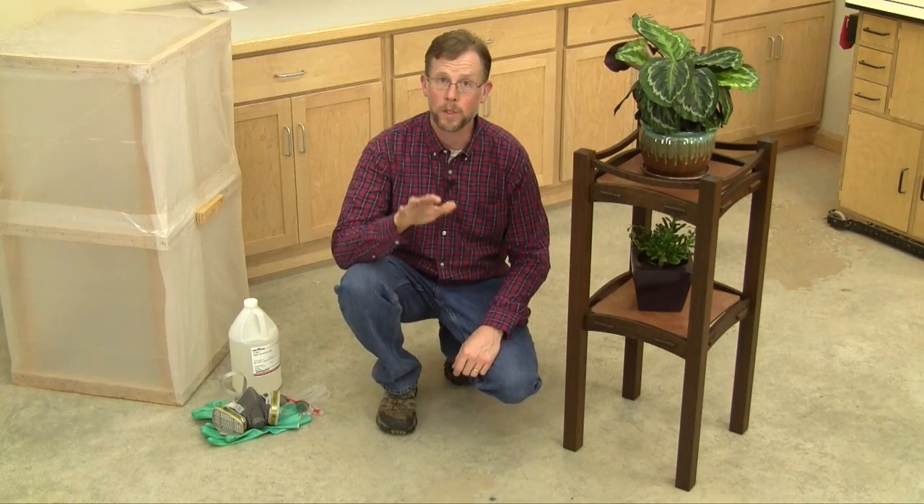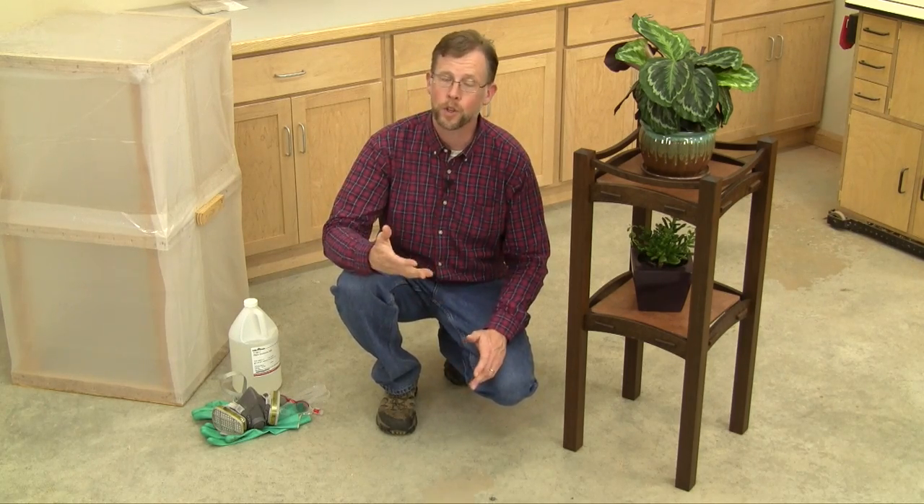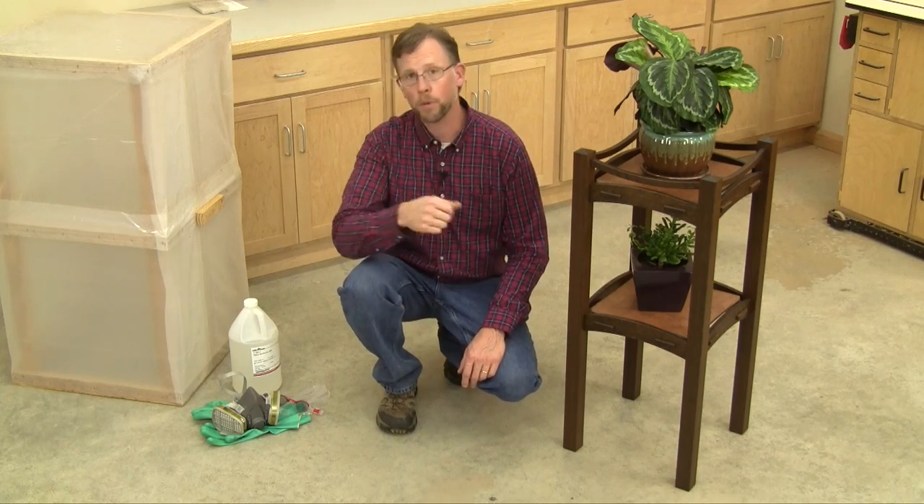I'm really happy with how this traditional Stickley finish turned out. Will I fume future arts and crafts projects? Definitely, especially the ones that are easy to tent. Fuming does take some precautions, but it's not unsafe if you protect yourself, and the results are pretty striking. So give it a try, and thanks for watching.